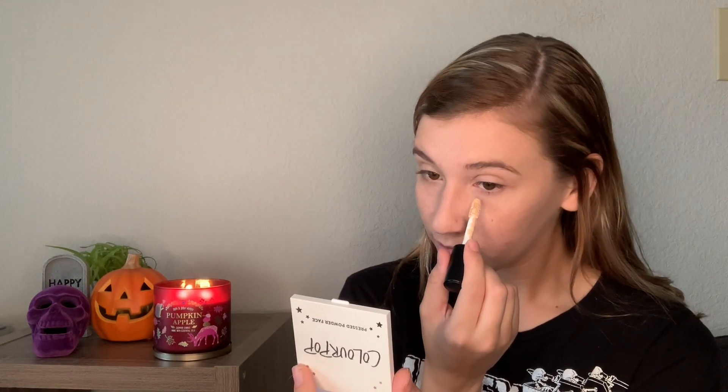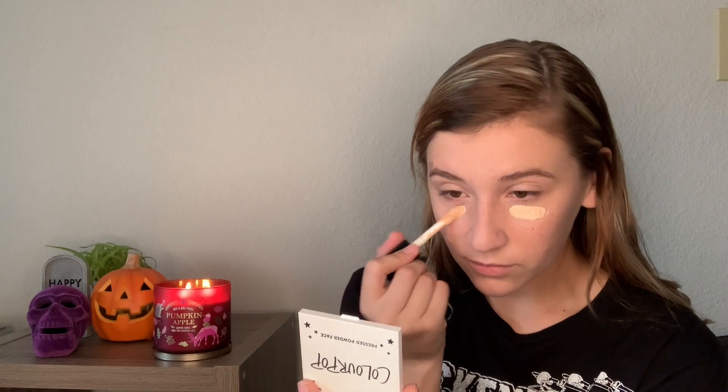I'm going to use the e.l.f. 16-hour Camo concealer — this is one of my favorite concealers. I also use the e.l.f. No Filter concealer but I'm out of it right now; I really enjoy that one, it has great coverage and looks really good on the skin. This is just what I have on hand. I don't use a whole lot of this because it is really high coverage, but I feel like it can look cakey if you just pile it on.